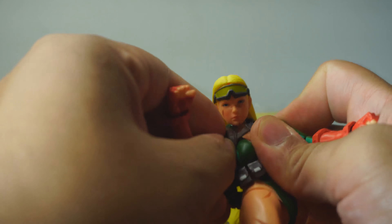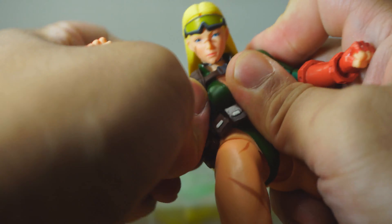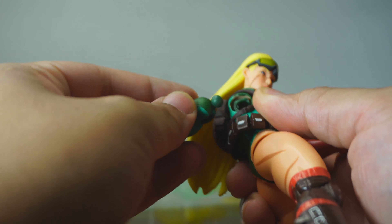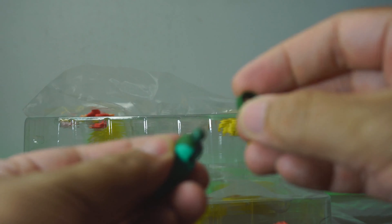One thing I noticed when it comes to Storm Collectibles is that the joints usually are not fitted in correctly at first, but once you put them in they should work really well. This is a common thing I've noticed with Storm.